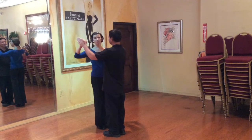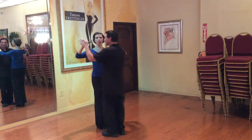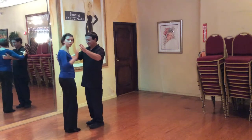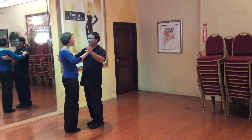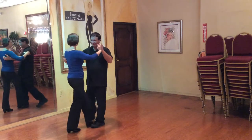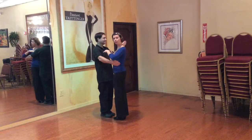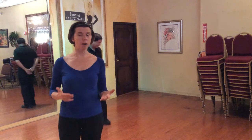So we will demonstrate it in Rumba, for example. In the beginning of the box, we are going to start very small. We are going to start turning. Gerard will be on the outside and he will make only bigger steps and I will make very small steps. This is the secret of successful turning box.